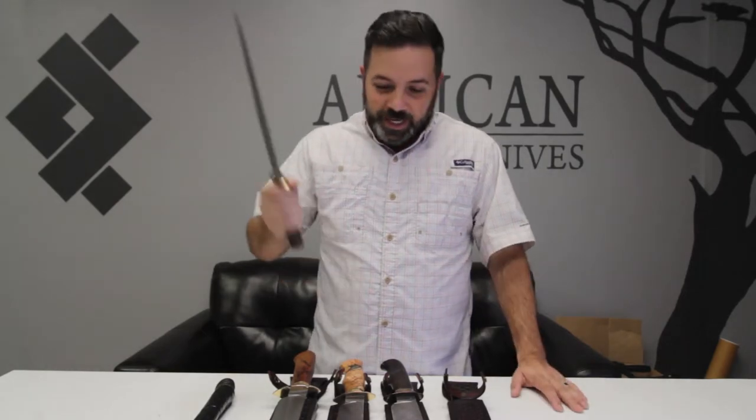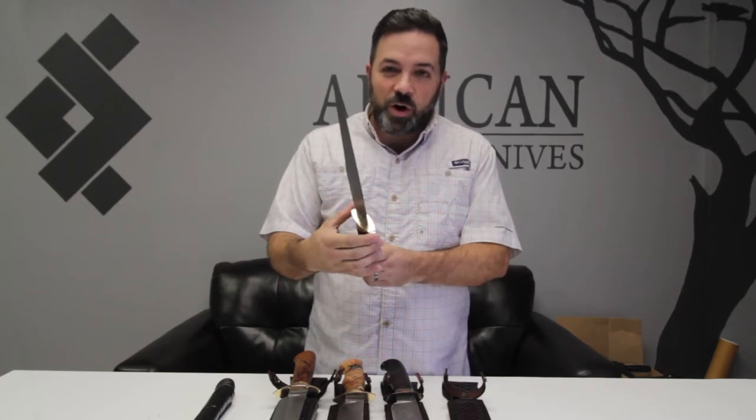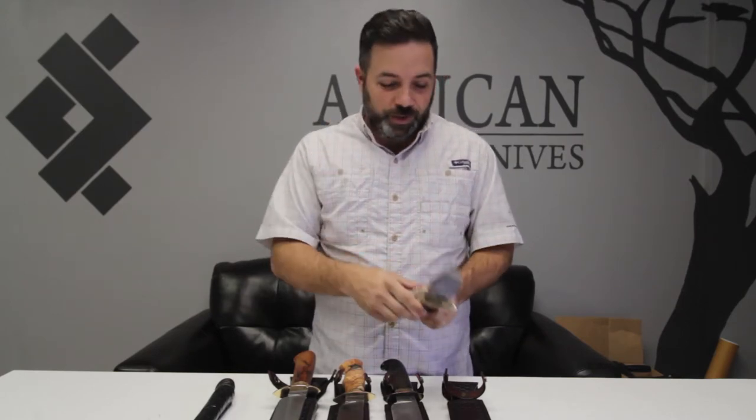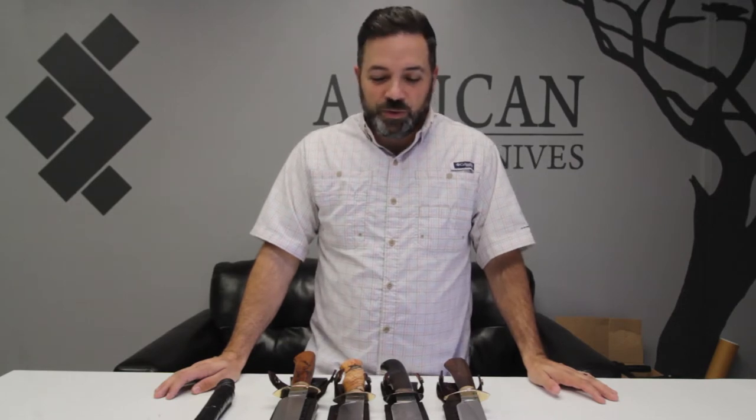The first obstacle you get to, you have to cut through a board, and he's cutting through the board. For some reason his finger slipped up — he didn't have a guard on it — and he cut his finger. Put him out of the competition. If he'd have had a chance to go on through the obstacle course, I think he would have won.